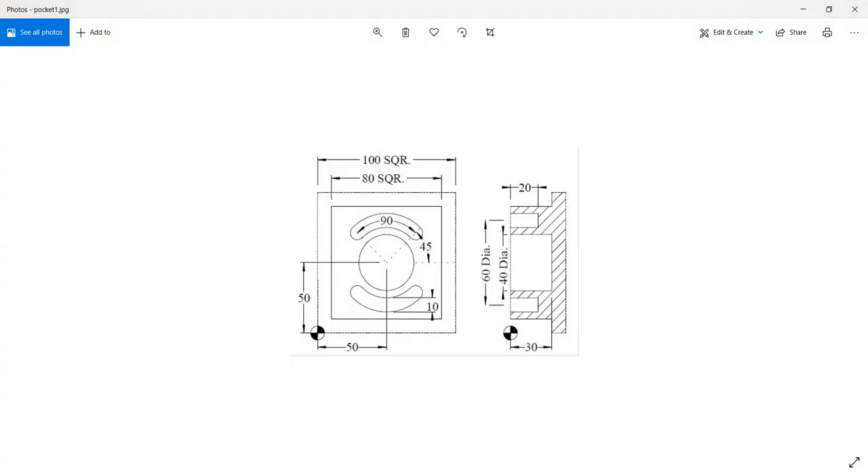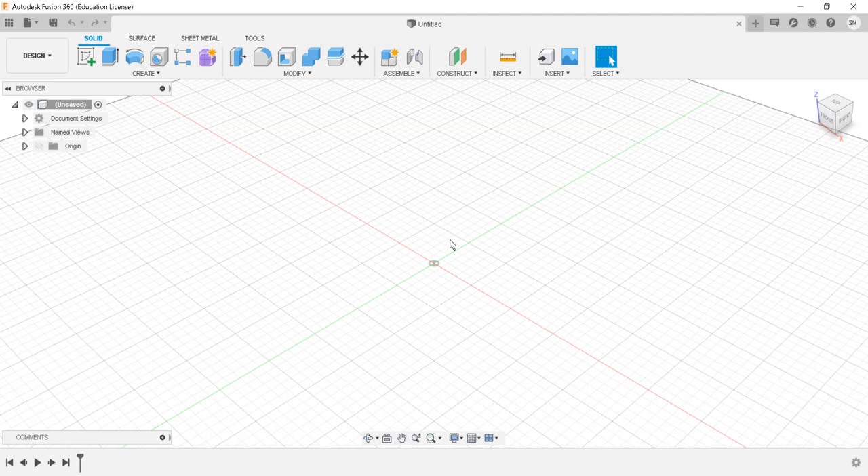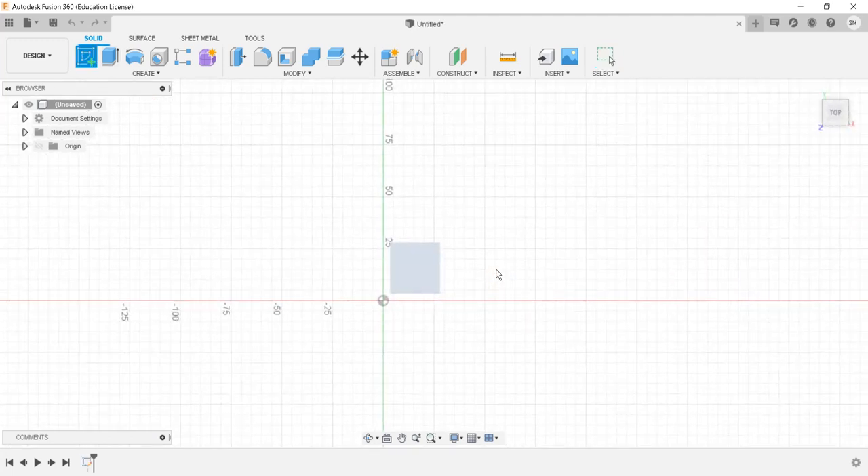Hello, welcome friends to the CAM tutorial series using Autodesk Fusion 360. Today we are going to see circular pocketing and circular slot milling, and at the initial stage we will carry out a side milling to machine this particular part. We will first create the part in the design environment of Fusion 360, then shift into manufacturing and set up the side milling, circular pocket, and slot operations.